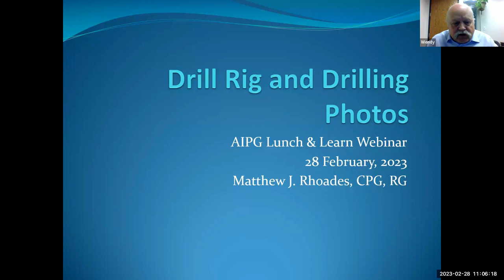I'll show you a whole slew of photos of different drill rigs I've worked on and worked around — South America, Mexico, all over the West.